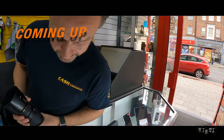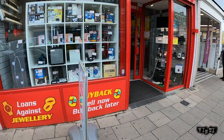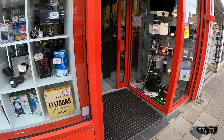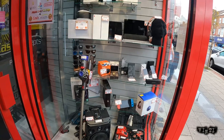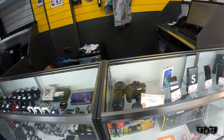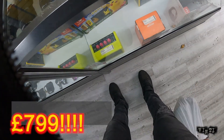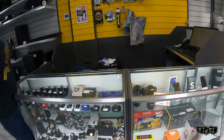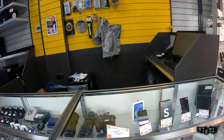150 pounds, 350 — is that your best price? Hello. Are you selling the lenses with the camera? How much would that be?